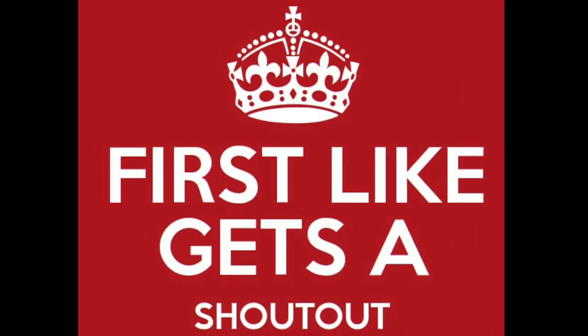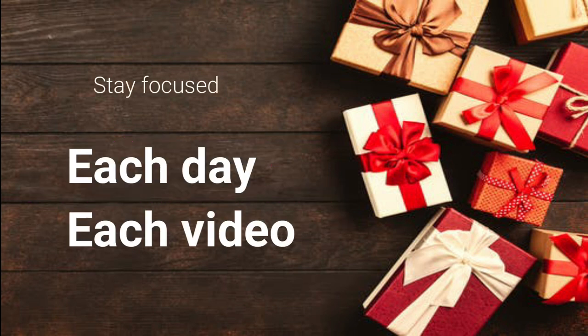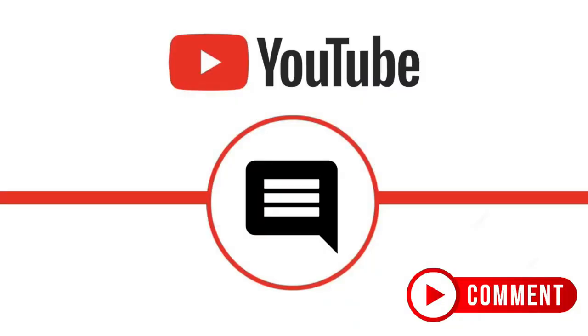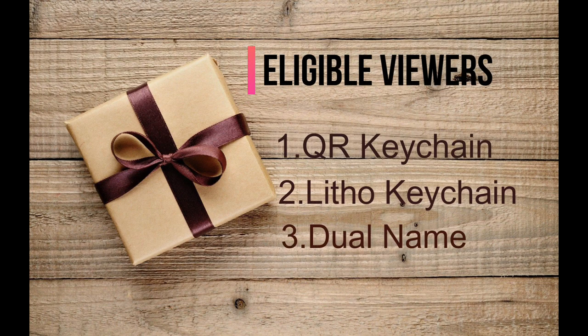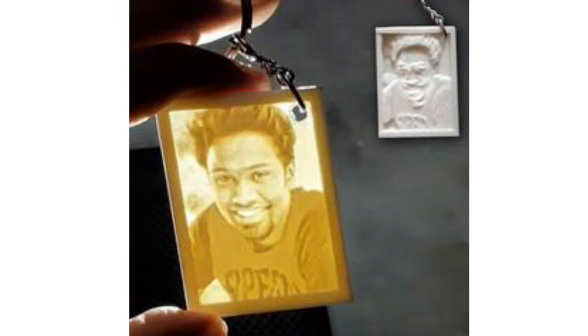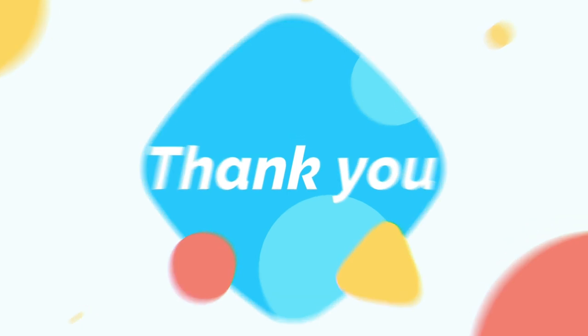Coming to the free gift — what you have to do is simple: just be the first like for our five videos. It's not necessary to be continuous videos. As we have planned to post one video per day, you can do that in five days. Once you have done it, let us know in the comment section, or you can ping us through the Gmail ID enclosed in the description below. Those eligible viewers will get one of the following: a QR keychain, a litho keychain, or a dual name keychain. Keep watching our videos, do subscribe, like, and share with your friends. Click the bell icon so you can receive instant notifications when we upload. Let's see who is going to catch our free stuff first. Thank you guys!